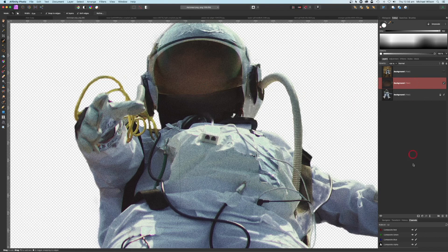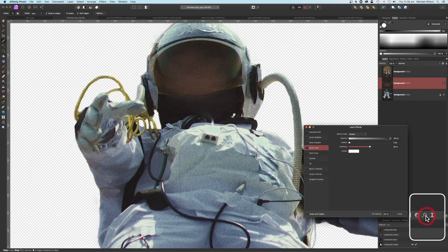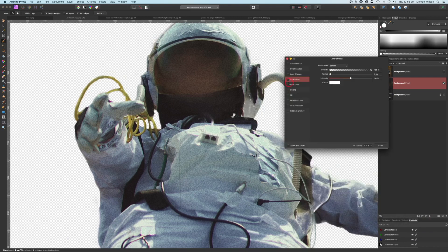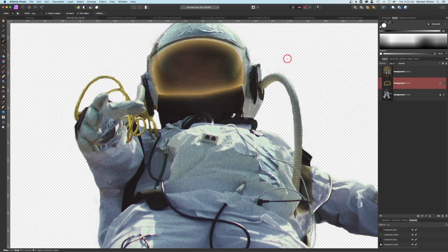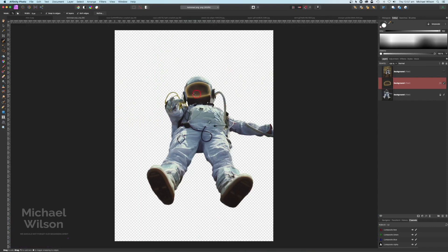I'm going to add layer effects down here on this little icon and pick inner glow. Clicking on the color, I want a sort of orangey-yellow color — that looks pretty good. I'll turn the radius all the way up and the intensity down a little bit, just so it looks like that face shield has a light on the inside. On the outer glow I'm going to do the same — pick that same color and add a little bit of outer glow but turn the intensity down as well. Clicking off that and Command Zero.